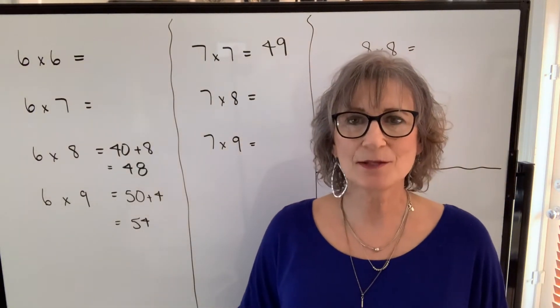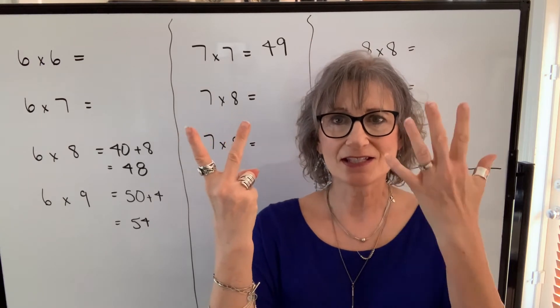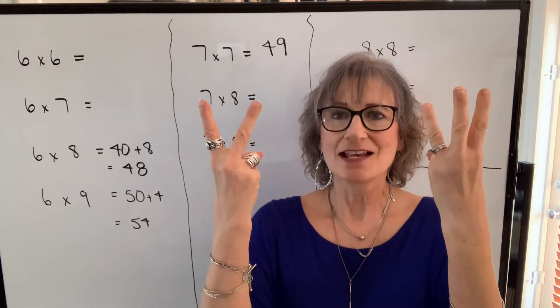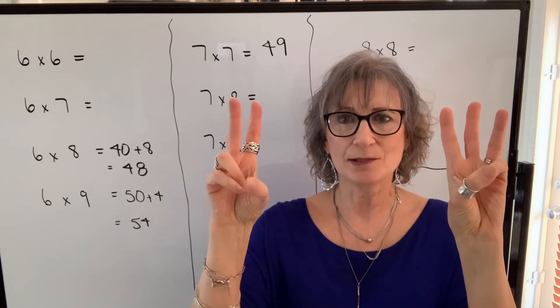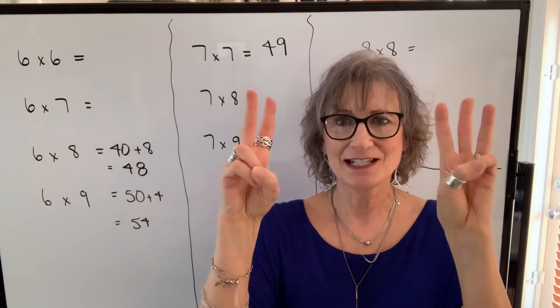I do the same thing for seven times eight. Seven is five, six, seven. Eight is five, six, seven, eight. My product will be — there's five, that's my tens digit, so fifty. I turn it over and I have two times three, which is six. So my product is fifty-six.